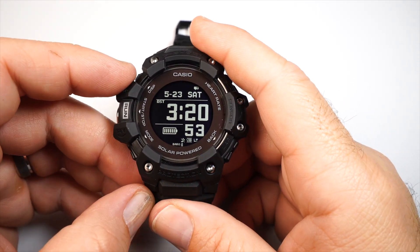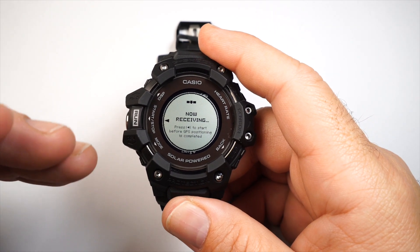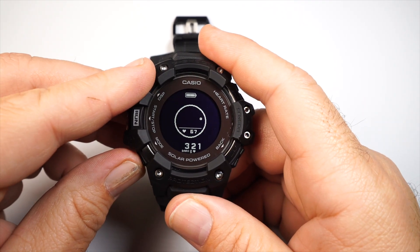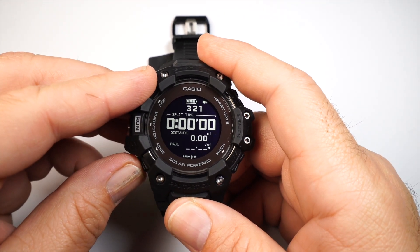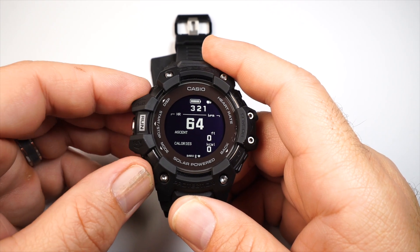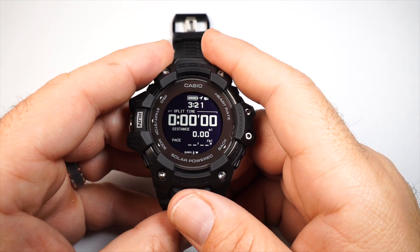I'll get into more depth in a future review, but for the initial impression: pressing the run button immediately accesses the GPS. I'm inside so it can't lock my location, but outside it locks where you are. From there the buttons give you a stopwatch, heart rate, compass, total distance run, altimeter info for inclines and declines, and calories burned — great health tracking during a workout.